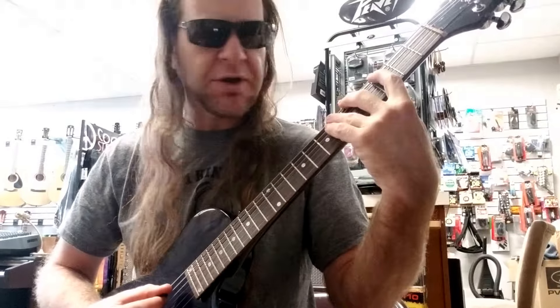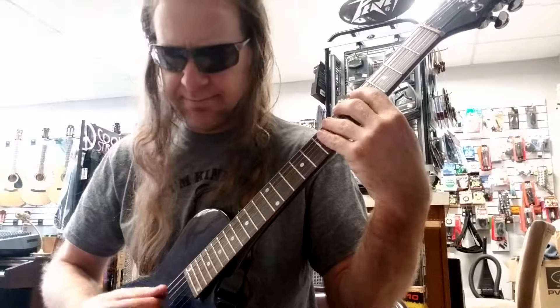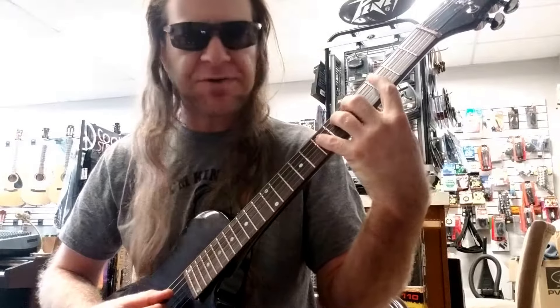Get to the A string. The first thing we're going to do is alter the C to C sharp. So we're going to play frets 4, 5, and 7 — C sharp, D, and E. Then we get back to the D string and we're going to go back to F, G, and A, playing frets 3, 5, and 7.